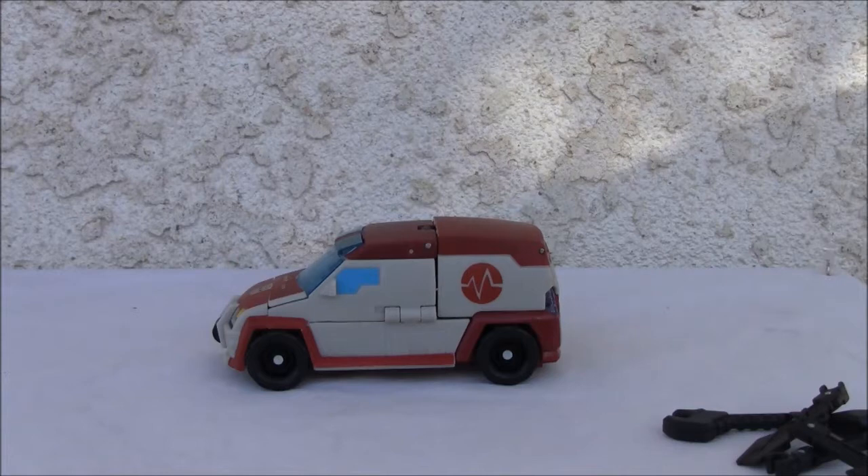Konnichiwa YouTubers, this is Redstock straight from Point Magoo, California. Today we're going to do a video review of Transformers Animated Autobot Ratchet.